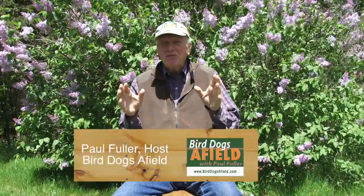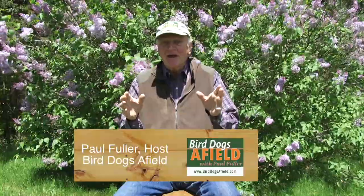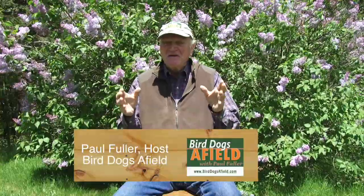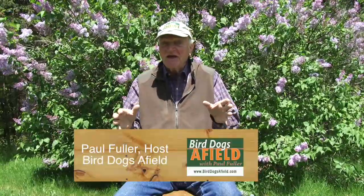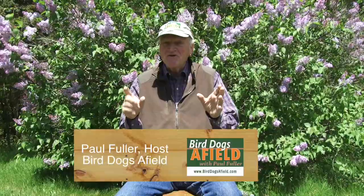This is part three of Foundation Puppy Training with Mike O'Donnell, shaping the behavior of your puppy so the future training goes much easier. Today, Mike is going to be working primarily on the ground — leash training, lead training, and showing you how to control that puppy on the ground.